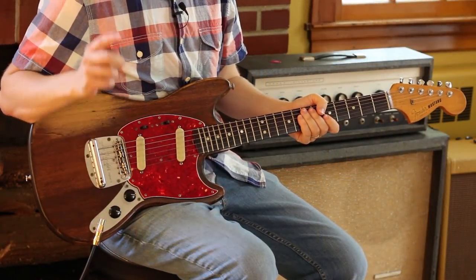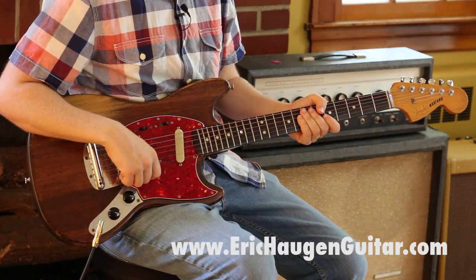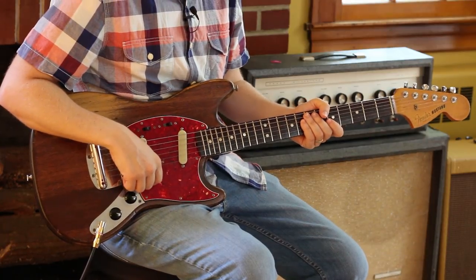If you go to my website, www.erickhaugenguitar.com, you can get tabs for this lesson and for a lot of the other things you see me play on YouTube.